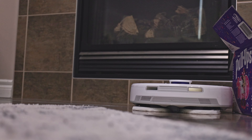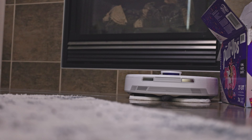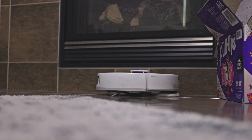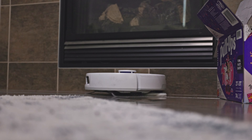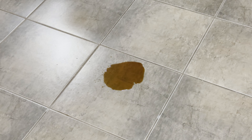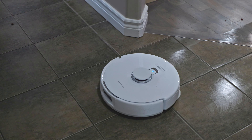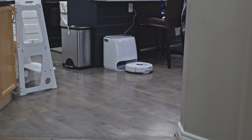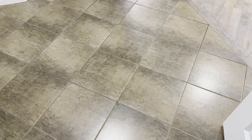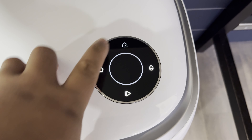Why should you buy or upgrade to the Narwal Freo X Ultra? The first standout feature is AI Dirt Sense. How it works is the mop and wash will keep going around, detecting areas with stubborn stains, and it'll automatically re-mop the area and wash the mop until the floor meets the desired level of cleanliness. The AI Dirt Sense ensures that every inch of your home is left clean and fresh while you sit back and relax.